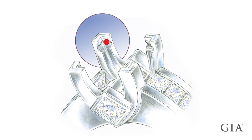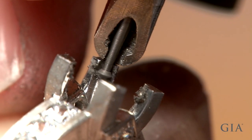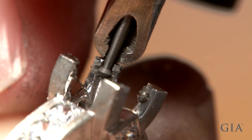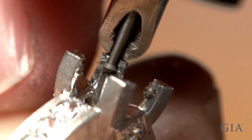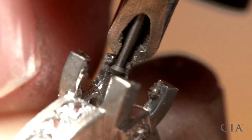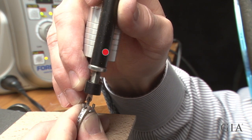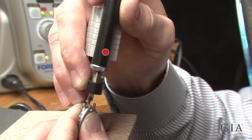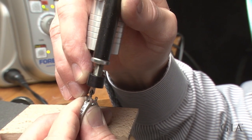Cut a bearing to seat and secure the stone in a mounting. Here it is produced using a 90 degree bearing burr. With platinum, superior density cutting tools must be well lubricated. This all-set device makes it easier to systematically control the location of the bearing in each prong, or the bearing can be cut freehand.